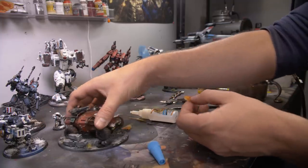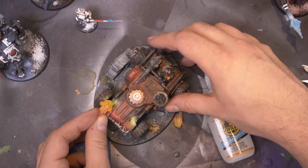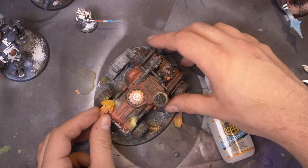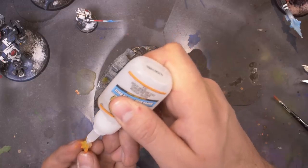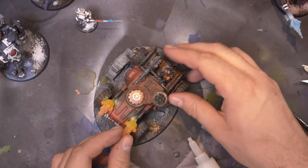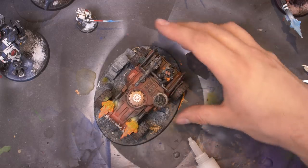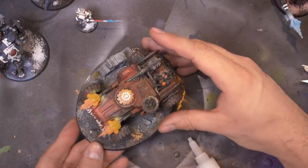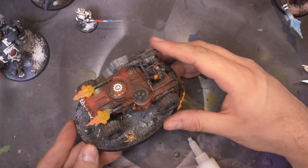I'm just going to attach them onto the Ridge Runner with super glue. If you are concerned about transporting this, you could try putting magnets in them instead so they come off easily. But I don't do a lot of transporting with my miniatures, so I'm going to be fine with them just glued on. Just a little bit of super glue on the end and voilà. The whole process took about 15 minutes and it was super simple — now we have a very cool cinematic looking model.